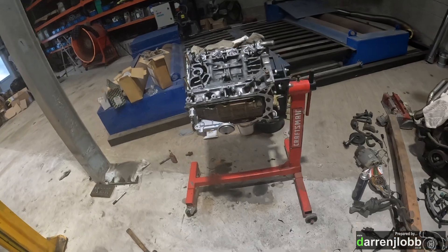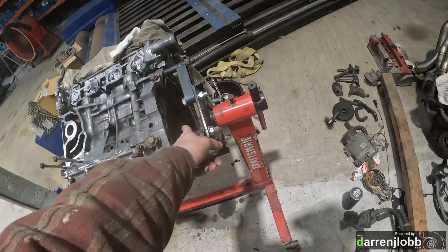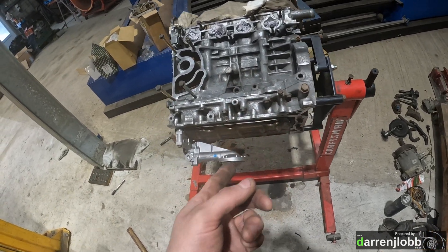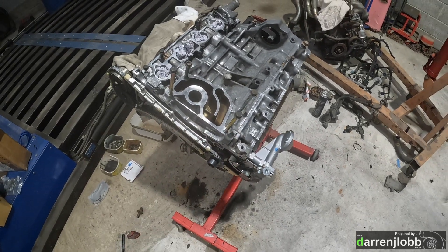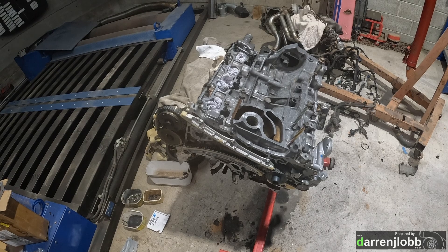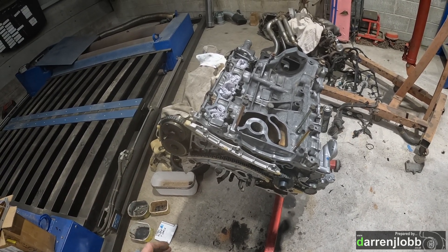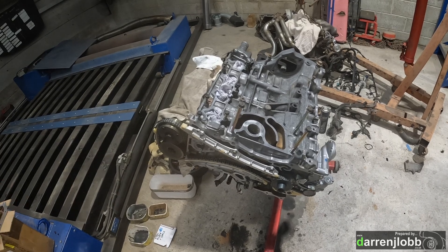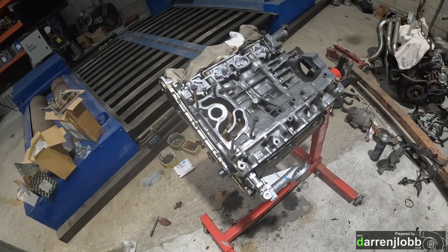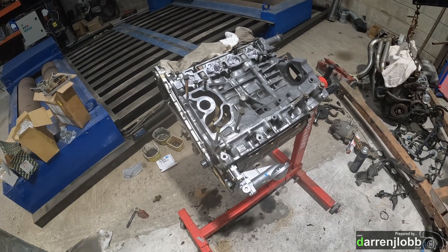Going to put a fresh flywheel back on, change the crank seal first, and fit the aftermarket clutch. I also want to modify the gearbox release fork - I don't think we have enough leverage and we're over-stroking it. A slightly longer lever will make the clutch pedal a bit lighter, so I need to modify that while it's easier to access.